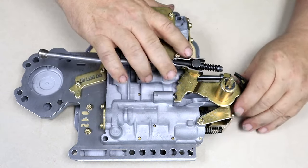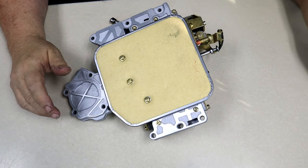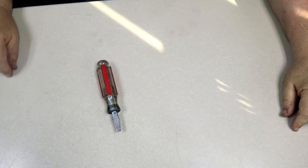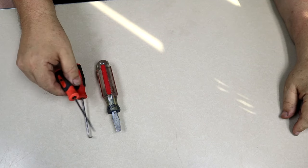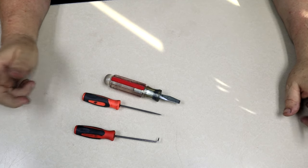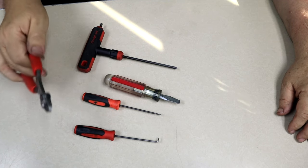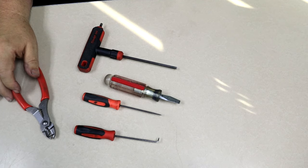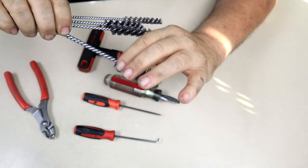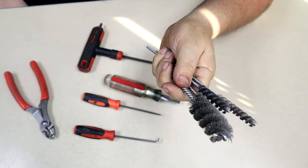Our shift kit is going to work both for 727s and 904s. It really isn't going to matter if it's a lockup or a non-lockup. I'm using a valve body that I already took the time to clean, so you won't have to see me spilling oil all over the place. Before I go over how to do this valve body, I want to go over a few of the tools you're going to need: a screwdriver, a Phillips, and possibly a Torx depending on what year your valve body is. You're going to need two seal picks — a 90-degree and a straight — and a 3/16 Allen wrench, maybe a small pair of pliers.